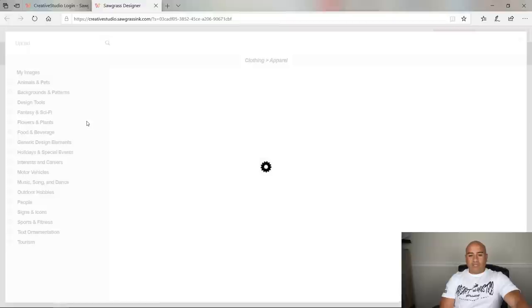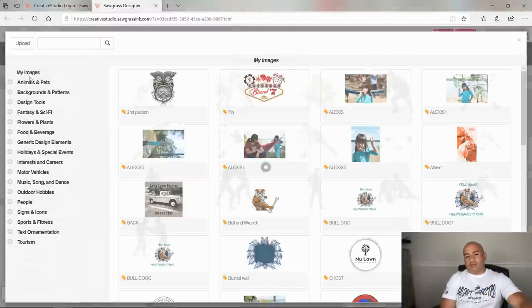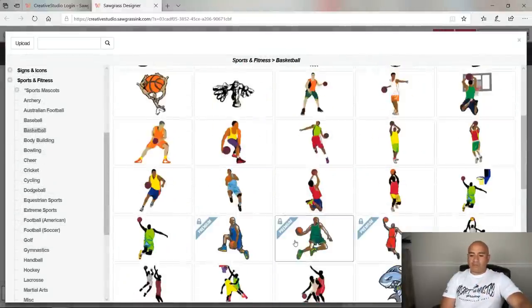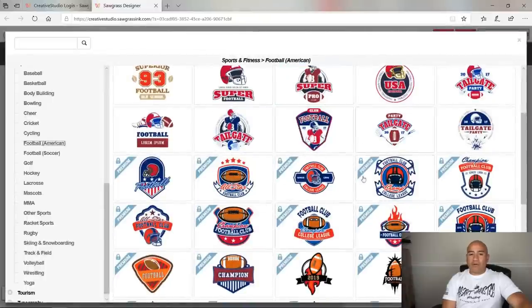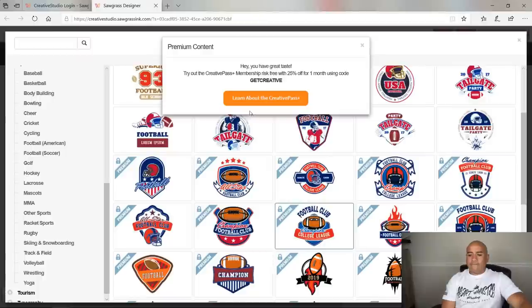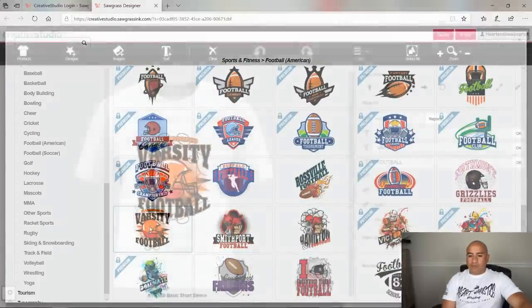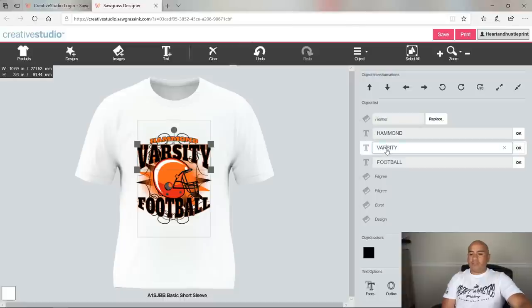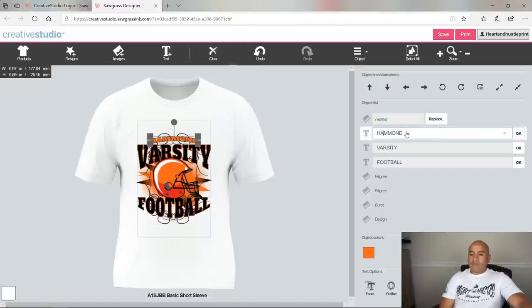Under images there's a whole bunch of stuff that comes with the program. You can upgrade with a monthly fee to get more. For example, basketball, football — there are pre-made designs. If you click football you get different pre-made options. Once you select a design like varsity football, you can come over to the right and change the team name, change varsity to junior varsity, and add other elements. You can go in and change the school name as well.